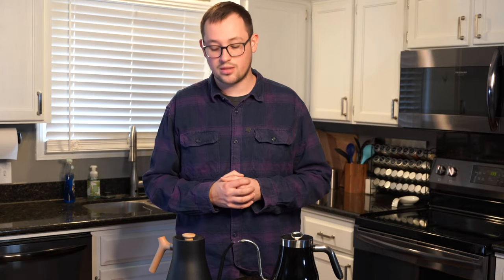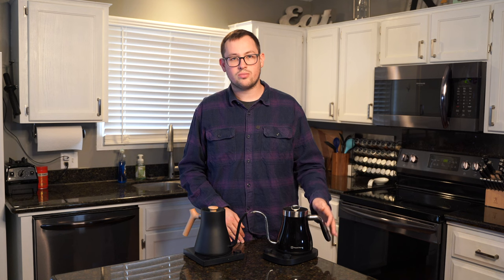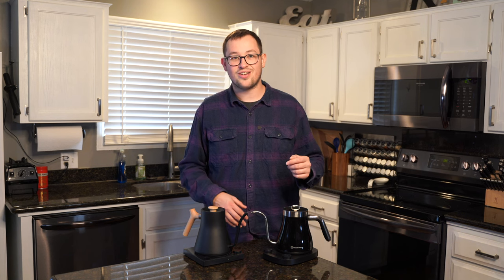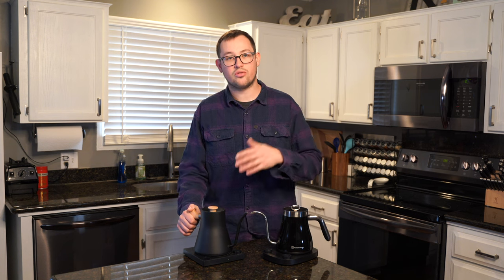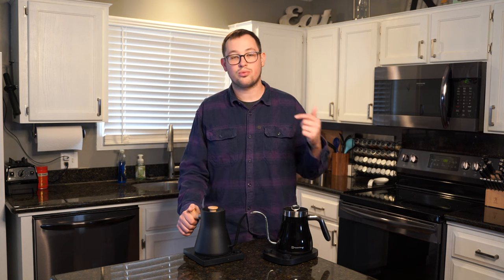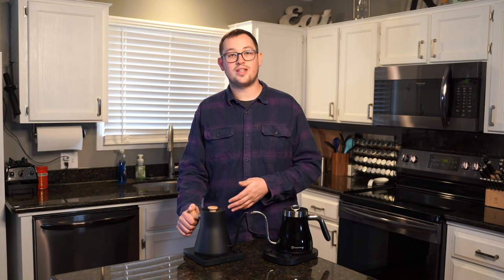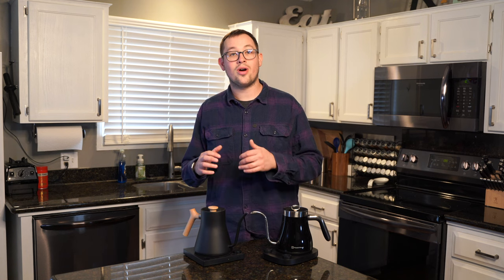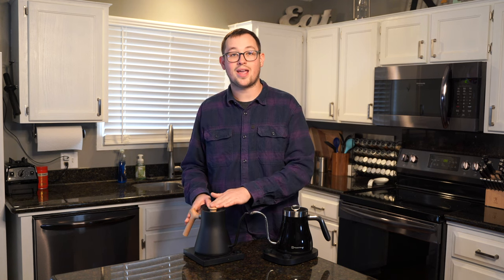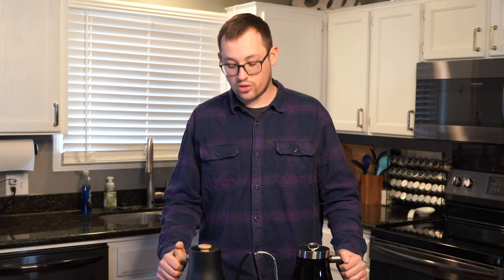This is a completely unbiased opinion on whether or not I think one is better than the other. We have the Maestro House at $130, and we have the Fellow Stag EKG — this is the original Stag EKG, not the EKG Pro or EKG Pro Studio — at $165. If you want the wooden handle upgrades, it would be around $195, so that puts us at $35 more than the Maestro House one.